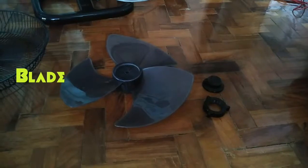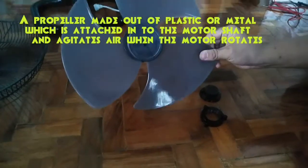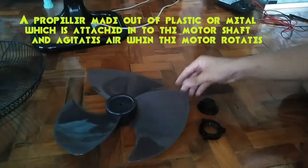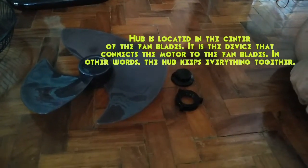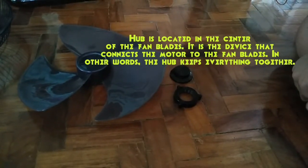Blade: a propeller made out of plastic or metal which is attached to the motor shaft and agitates air when the motor rotates. Center hub: the hub is located in the center of the fan blades. It is the device that connects the motor to the fan blades. In other words, the hub keeps everything together.